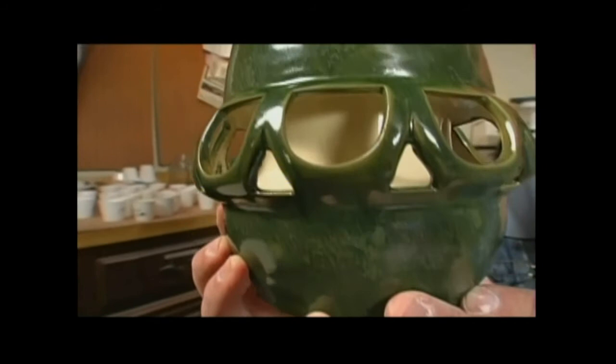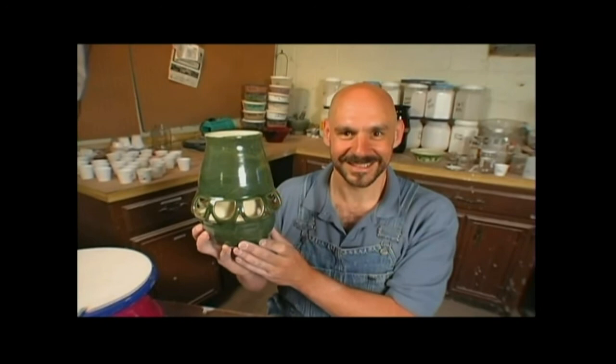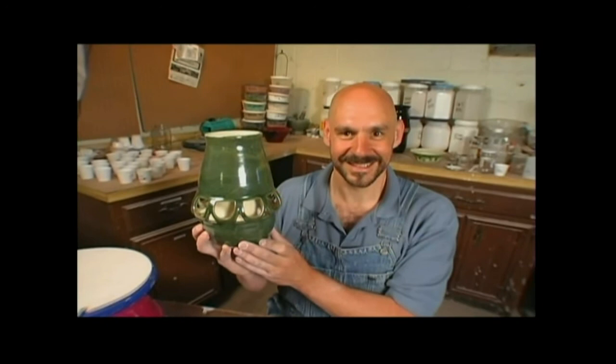I went ahead and made this one, and now my donut vase is done. Stay tuned — we heard it through the grapevine that this artist from Tennessee creates a wine rack that can really stand on its own four legs, next on That's Clever.